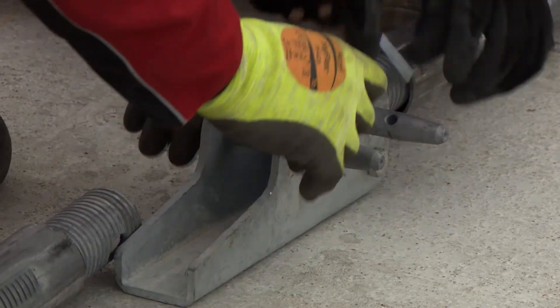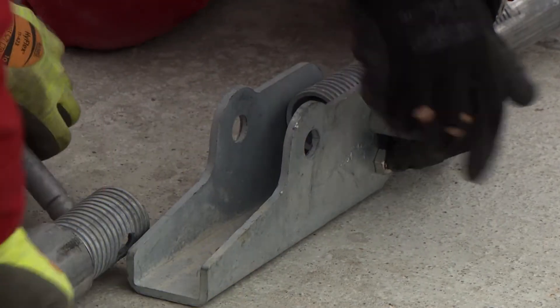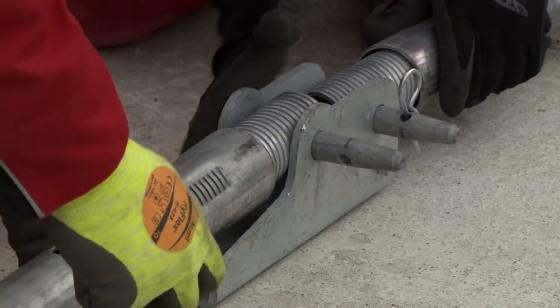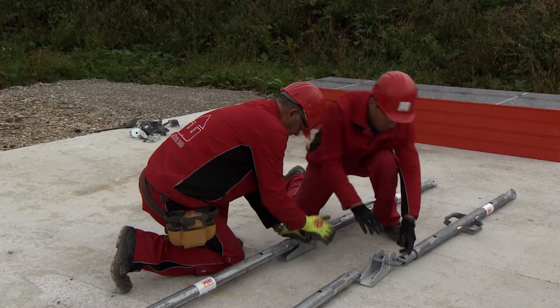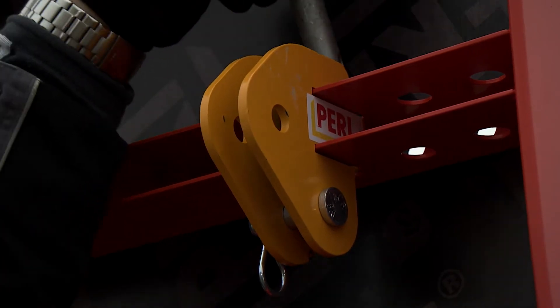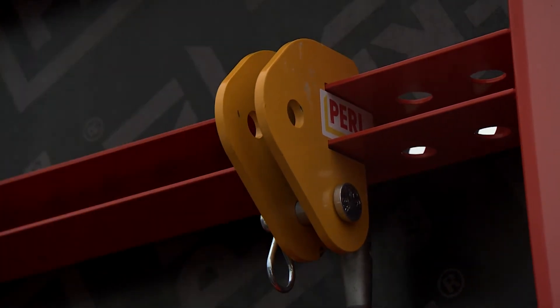The push-pull props are pre-assembled on the ground. In the first step, they are attached to the base plate by means of pins and cotter pins. On the formwork panel itself, the brace connectors are fixed to the anchor profiles and likewise secured using pins and cotter pins.